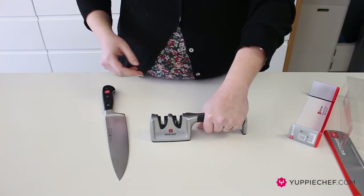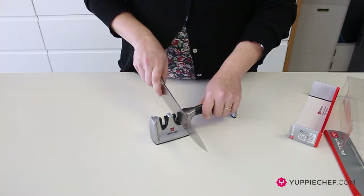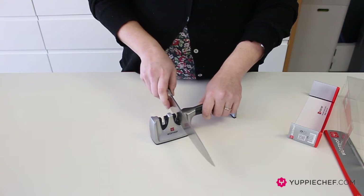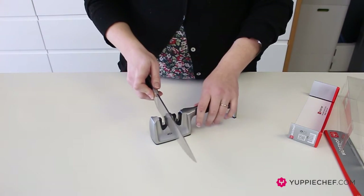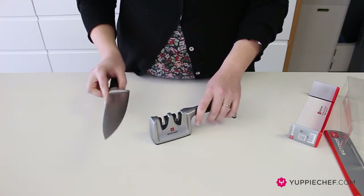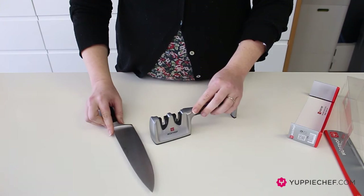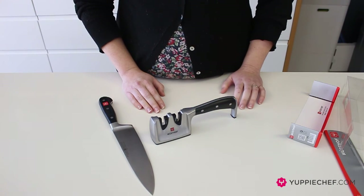If you don't really know what you're doing with sharpening, all you do is hold it by the handle — which has the same design as the knife — take your knife and run it gently through the coarse slot about 10 times until all the notches have left the side of your blade, then pull it through the fine slot for the same number of times until your blade is completely sharp. You can keep it in your drawer; it's quite compact and you can use it whenever you need it.